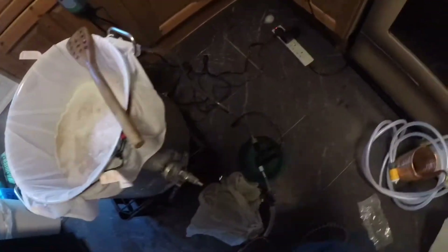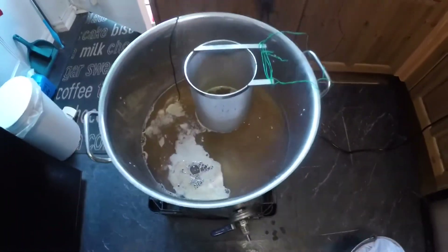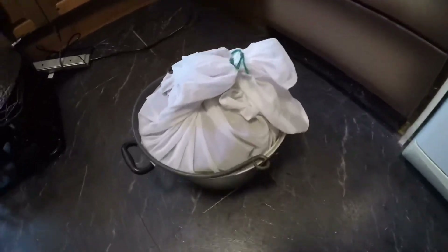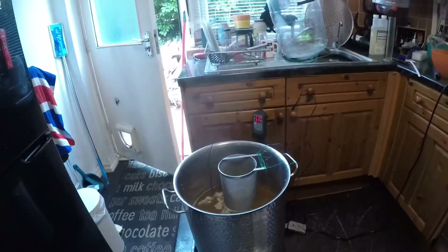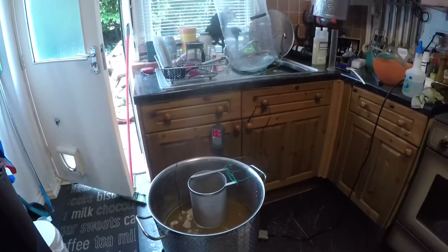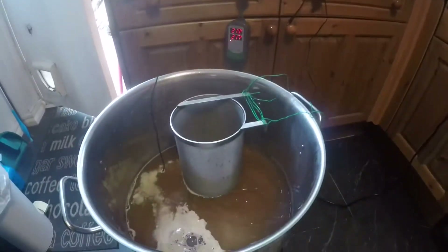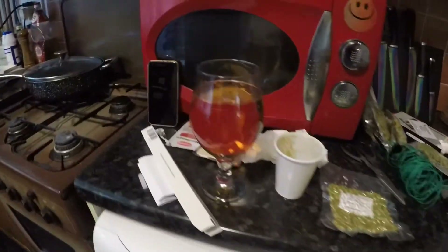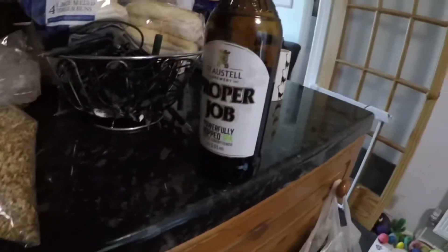There we go, that will do for a minute. I'm at the boiling stage now. As you can see, a nice rolling boil. I've got my hot spider in. That's my grains down there after the mash. I've had to up the temperature because the gauge kept switching off, to make sure it stays boiling all the time. That's the one I'm drinking at the moment. And that's that. Proper job.